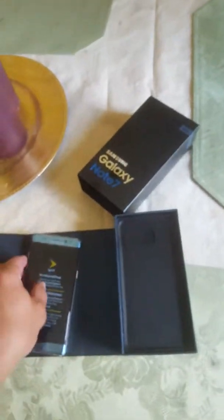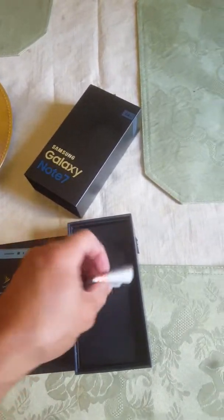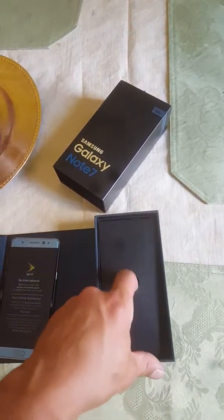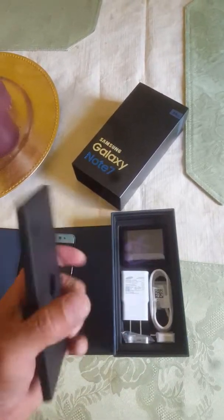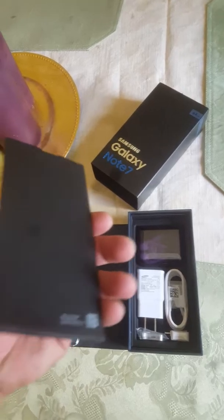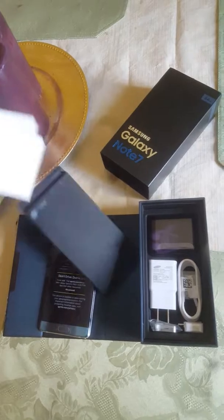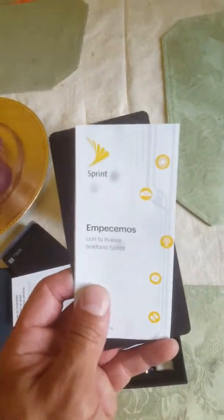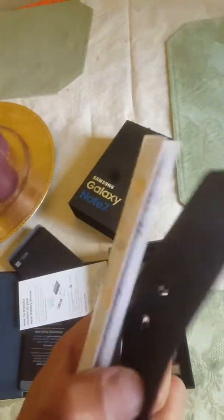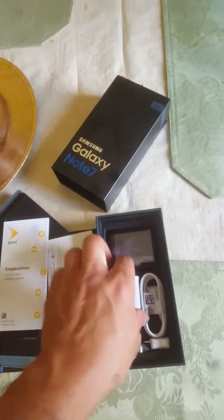Let's see what else is in the box. There's a little warning label there, and this is probably the quick start guide — yep. It shows you how to transfer your content over to your new Galaxy. So that's what that was about.